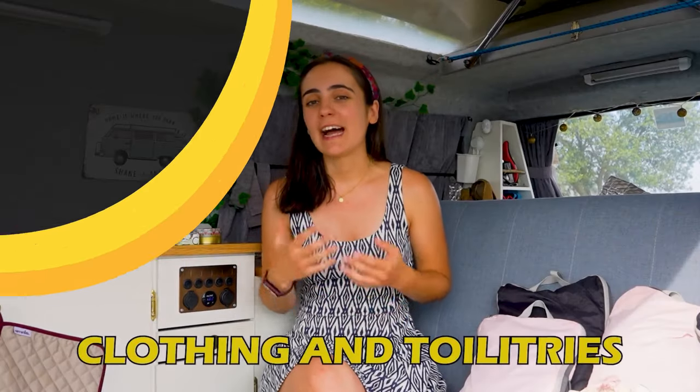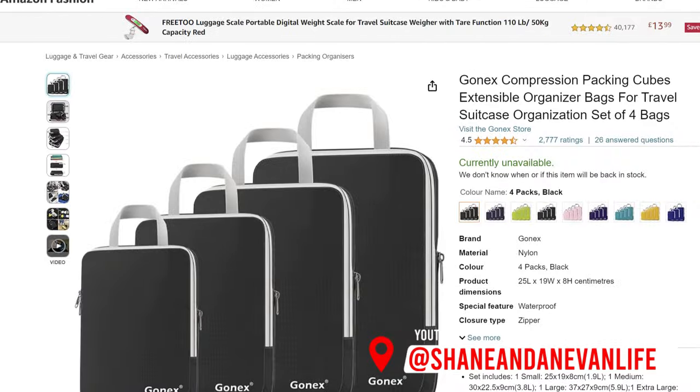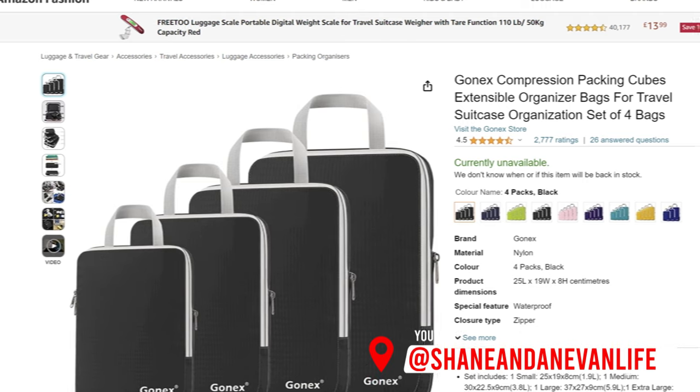Next up is clothing and toiletries. For clothing we have these packing cubes that are so handy — they keep everything nicely organized and also compacted. When you're looking for something you don't need to pull everything out of your wardrobe because you know exactly where everything is. You can get these packing cubes on Amazon, we'll leave the links down in the description. They are very good quality and they have two zips, so we are very happy with this model.